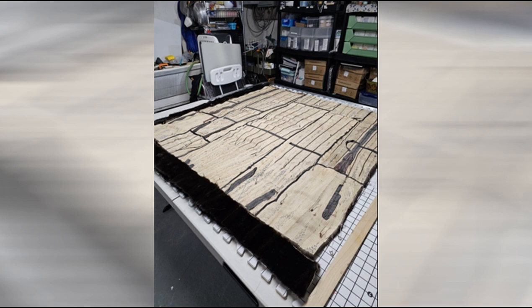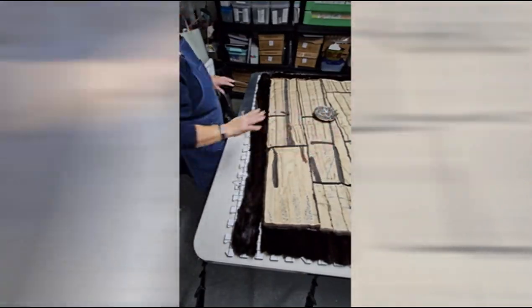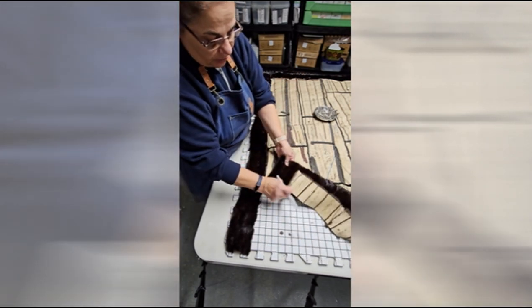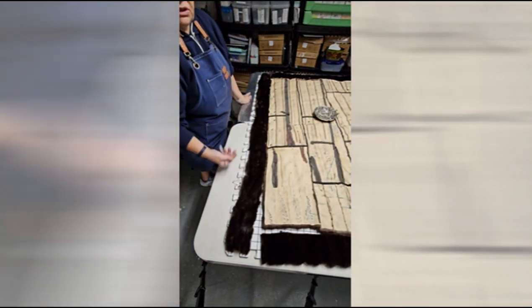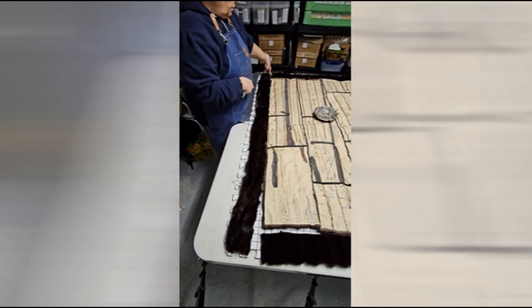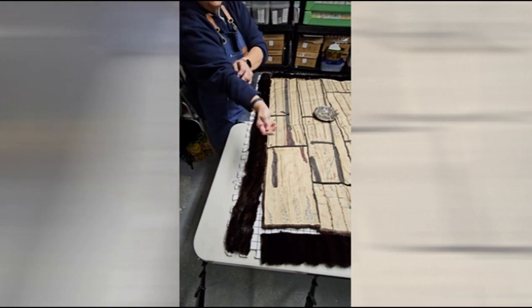Once all the pieces are put together, I try to figure out the best way to put my borders on. My back is done and now I'm just going to be adding the borders. Before I do that, I want to make sure all the hairs are moving in the same direction — all going down. I have to decide: do I want the hairs going in the same direction, or continuing all around? Or have one side facing down or up? That's really just aesthetics. My borders are 3.5 inches wide.